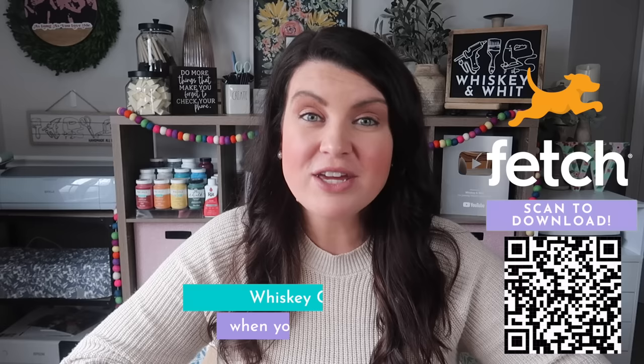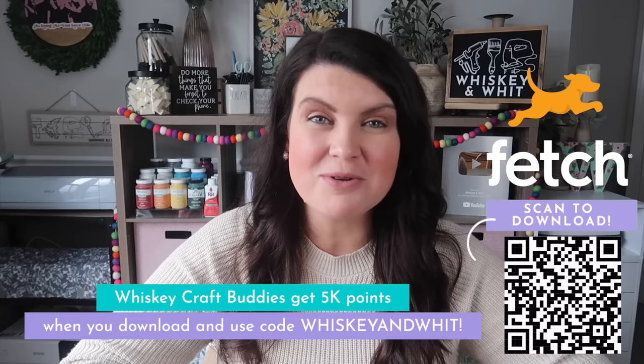That's going to do it for this vinyl video. I hope it inspired you to get creating — if it did, head down to the description because I've got all my supplies linked there as well as my blog where you can get my free files. A huge thank you to Fetch for sponsoring this video — be sure to head to the description and use my code whiskeyandwit for those 5,000 points. Hit subscribe down below if you're new so you don't miss a future video, and I'll catch you guys in the next one — bye bye!